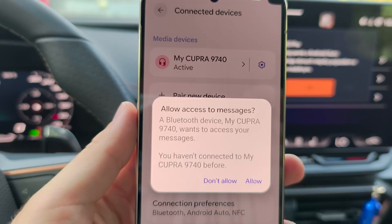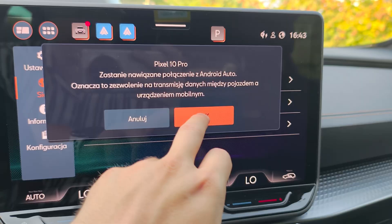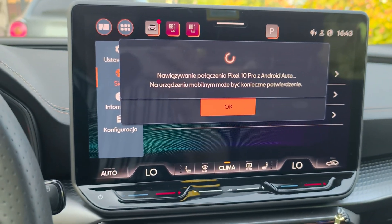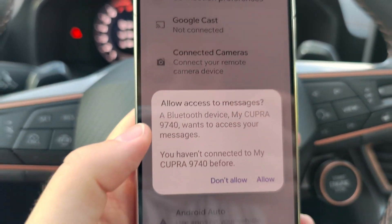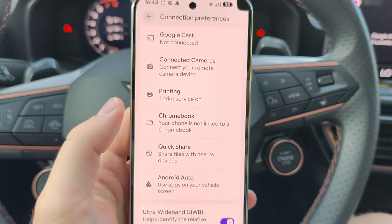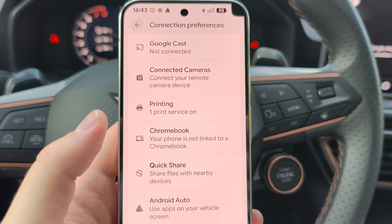After a few seconds you should be connected, but you also need to grant some permissions. Accept the pairing request on the Pixel 10 Pro as well. Click OK on everything that pops up on your screen, then click Continue and accept permissions for your contacts, phone calls, messages, and similar items.